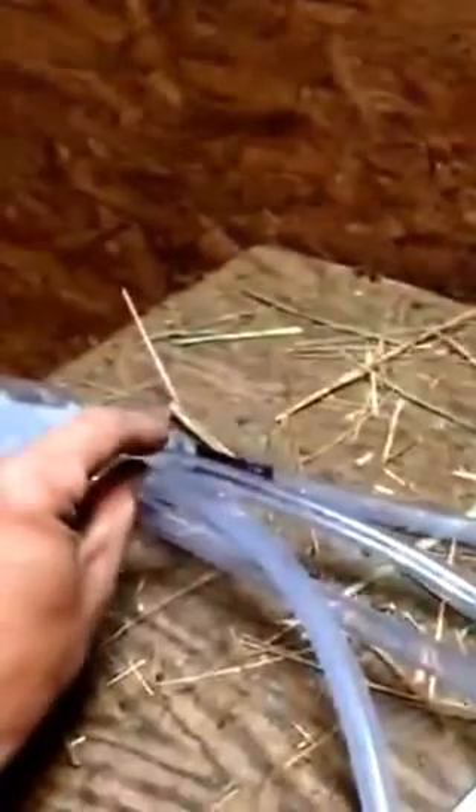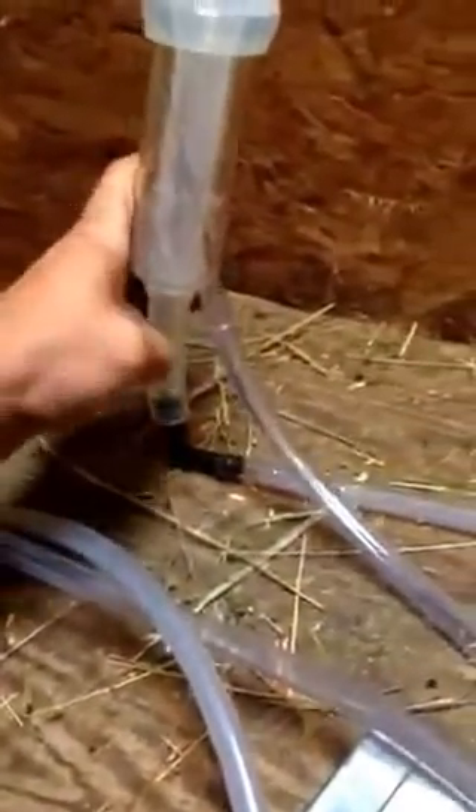You've got your suction tube coming from your jar. I tee off the suction tube — it's the big one — and it's going to go to the bottom of these. My inflation tubes go here, the milk will go through here, and this inflation here will pulsate.